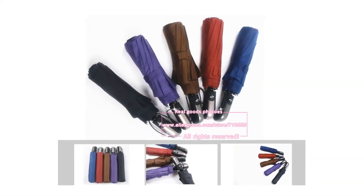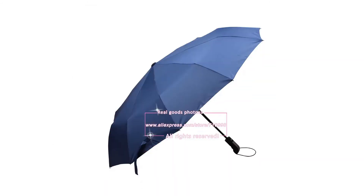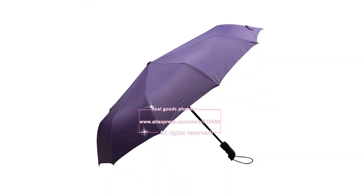You can choose your color from 5 different colors: Wine Red, Dark Blue, Black, Purple, and Coffee.